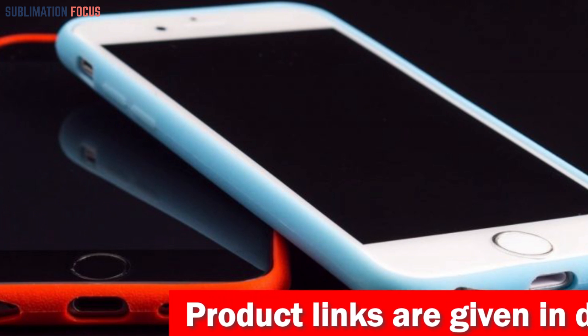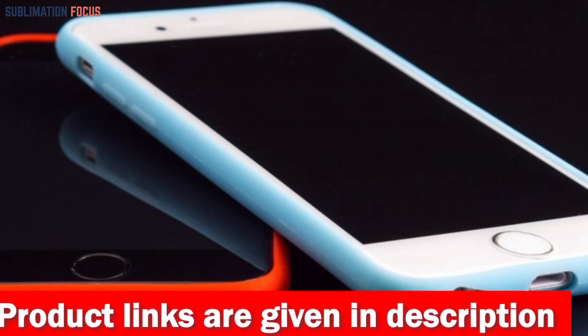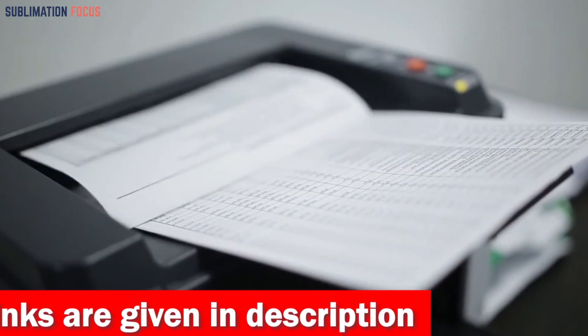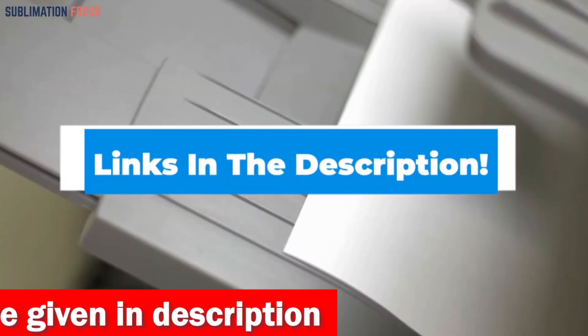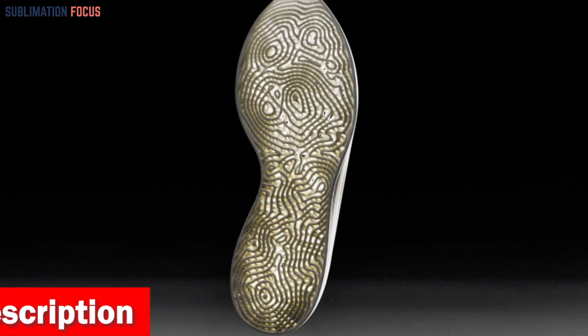The output of these printers varies in terms of resolution, build quality, and speed. For your convenience, we have included the link to each 3D printer in the description box below so you can purchase them without the hassle. The best thing is that these provided links are updated daily to ensure you get the best deals in town.